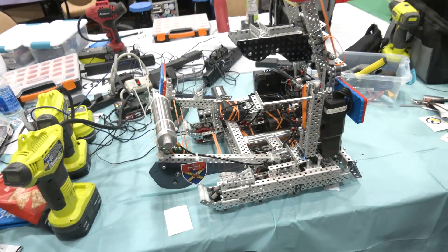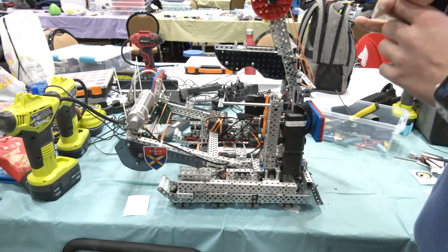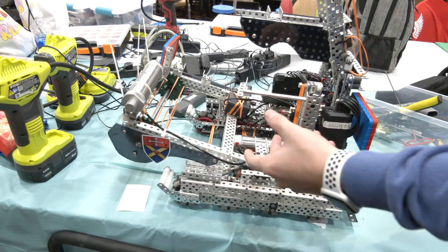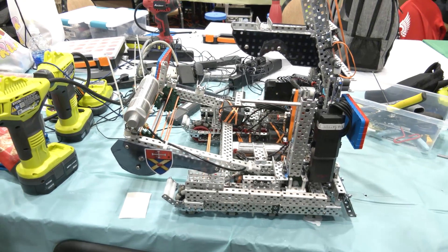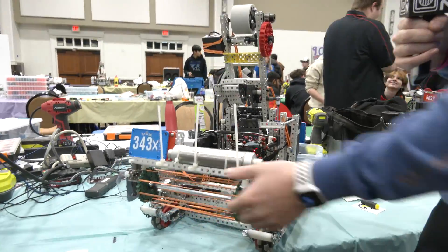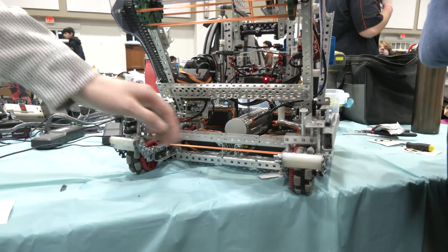We actually had a wider intake before — it stayed outside the drivetrain — but it wasn't supported enough, so we shrunk it down a little bit and that helped with stability. A lot of teams have problems with their intake swaying, but ours is actually pretty stable from left to right. The other thing that really helped was this rubber band right here — it basically lifts up the tri-ball when it goes in, and it's flexible so the tri-ball can go wherever, and it works every time.